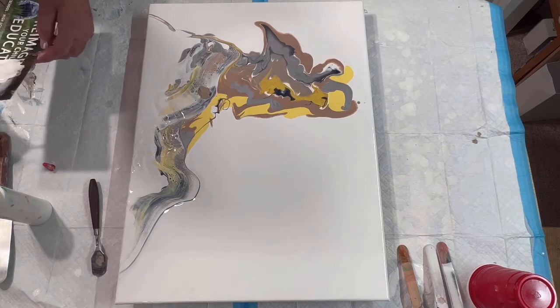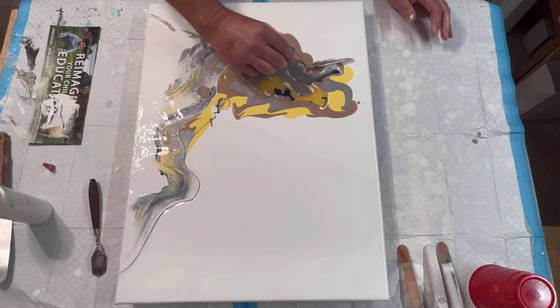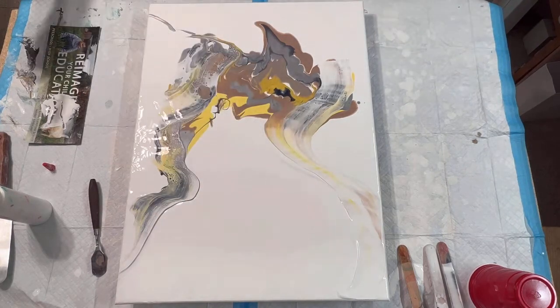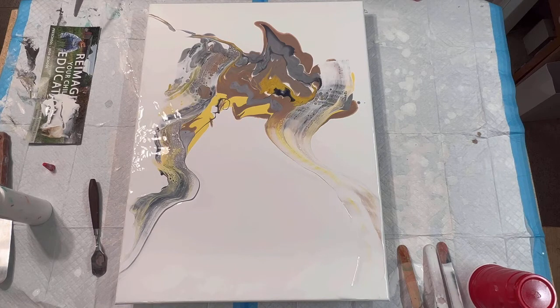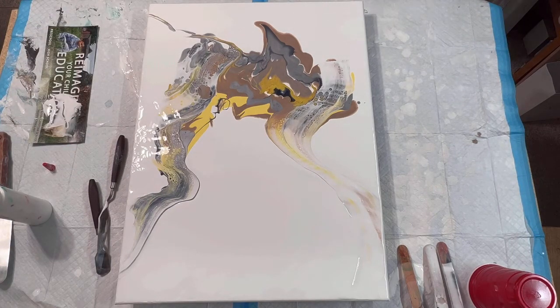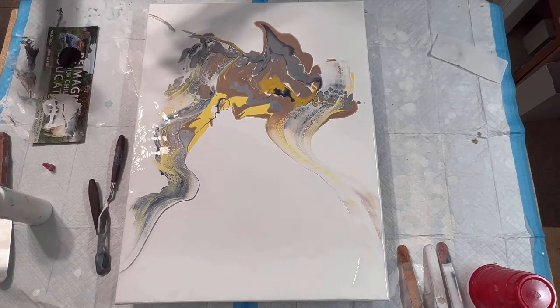I ordered some new tools to swipe with — some bigger ones. I'm hoping it'll work. Okay, there's that. Now I'm going to try a paper towel — I wetted it a little bit — and I'm going to try some black Amsterdam. Bear with me here, see if I get the same effect.